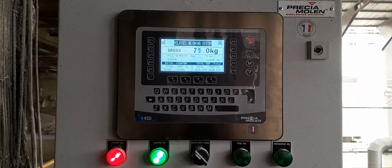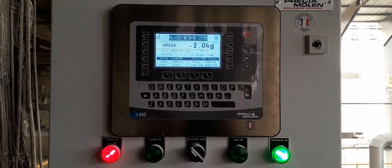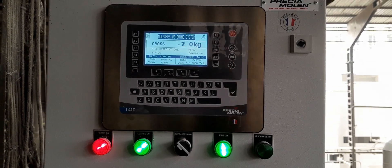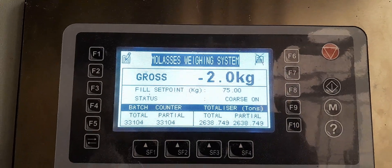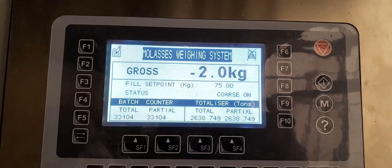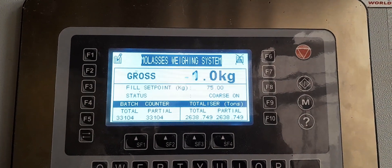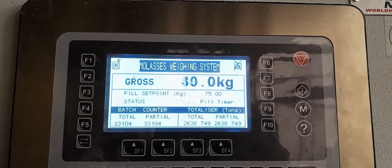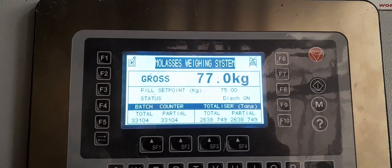This is a weighing scale in a distillery. This scale is used to weigh the starch and feed in the electrification unit. This is the main screen — the scale is set at 75 kg for one batch. In every batch, it will discharge 75 kg of starch into the mixer to get mixed with water and syrup in the liquification process.